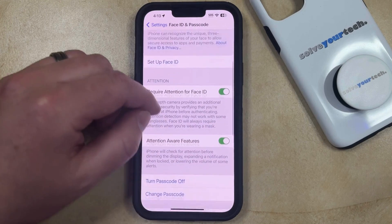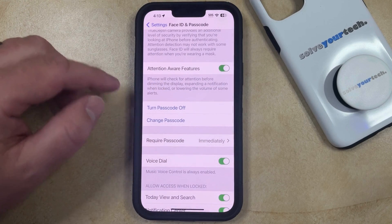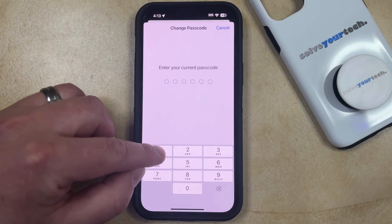Now you just need to scroll down and find the Change Passcode option, and then you're going to enter your current passcode one more time.